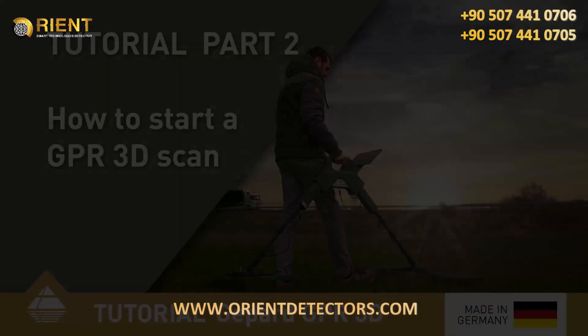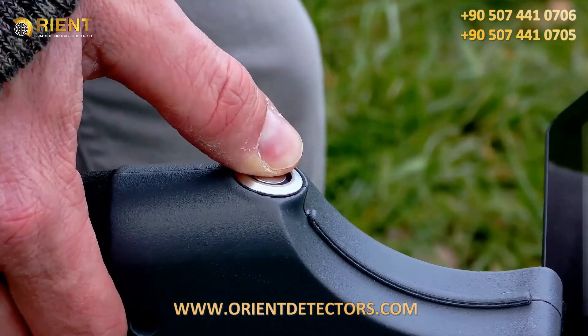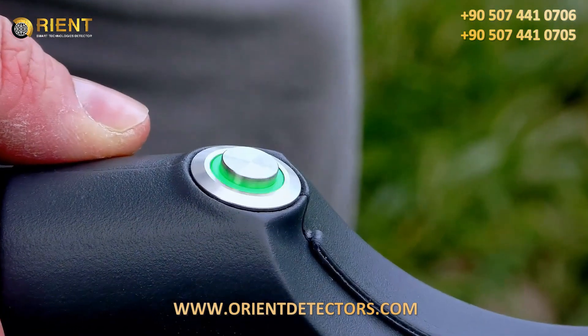To start your GPR measurement, open the OKM GPR app on the tablet and start your GPR with the power button. If the light is now constantly on, the connection to the tablet is established.